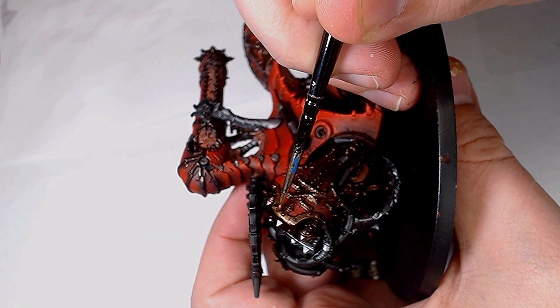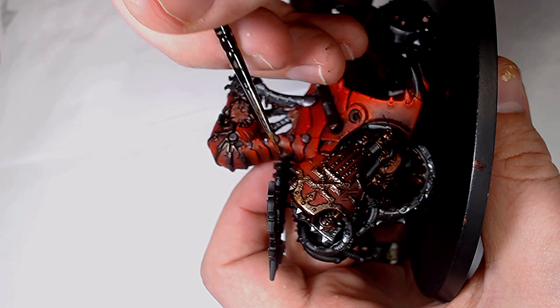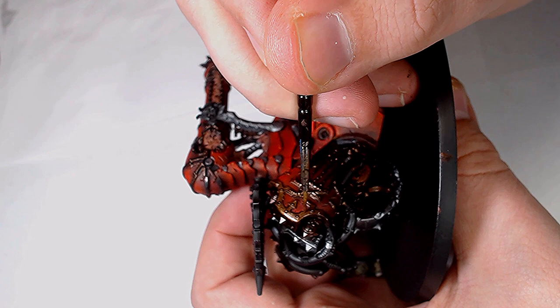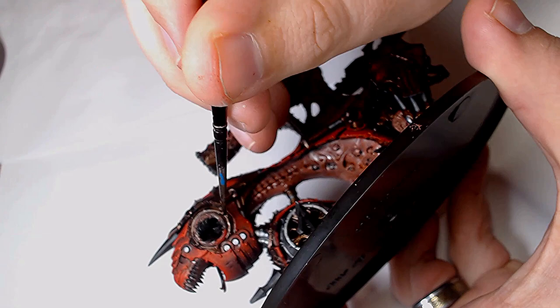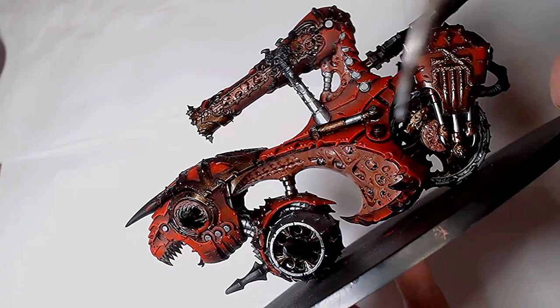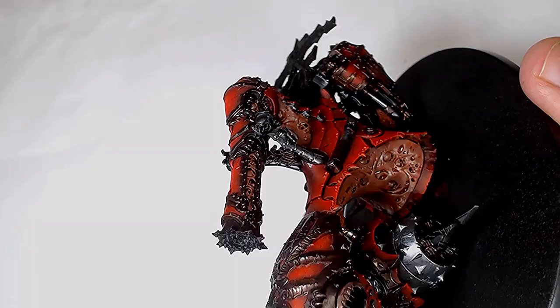Onto the trim again and we're highlighting it with Balthasar Gold by GW — it's a real nice colour. As you can see I'm not going all the way down to the lower sections of the trim work; I want to leave some of the Waterlot Bronze showing through on the lower sections, just to add a nice transition and make it look a little bit more interesting. Obviously you've got to be careful not to go onto the armour too much, but this is very easily rectified. Now I'm using a Druchii Violet Nightshade wash onto the gold — it's going to make it look a lot more bronze and a lot deeper, giving it a bit more of an interesting tone.